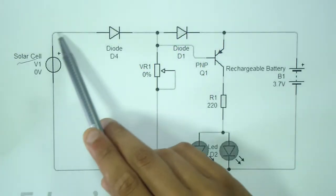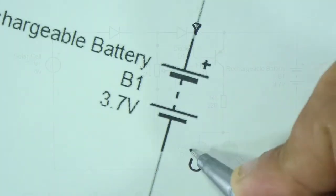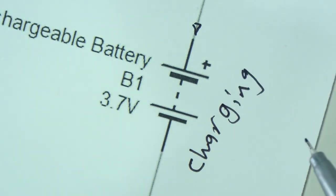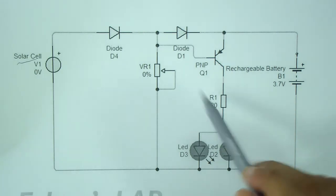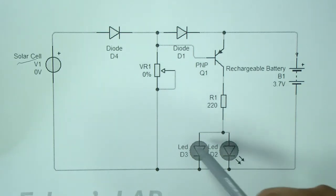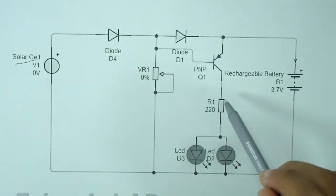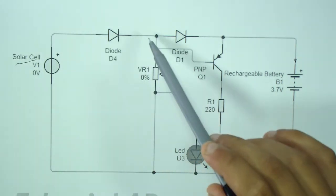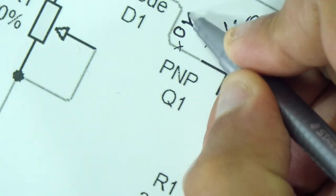During daylight, the solar panel reduces the required amount of voltage which is applied across the rechargeable battery via the diode. This voltage charges the battery from dawn to dusk. The resistor R1 serves as a current limiting resistor for the connected LEDs when the transistor is switched on. As long as the solar panel generates the optimum amount of power, the positive potential at the base of the transistor keeps it switched off.